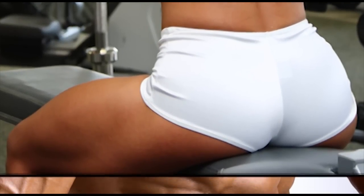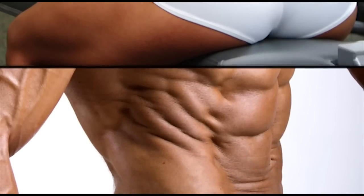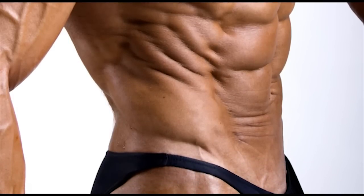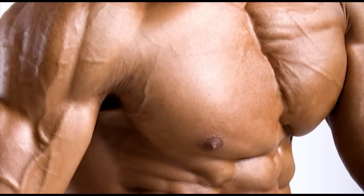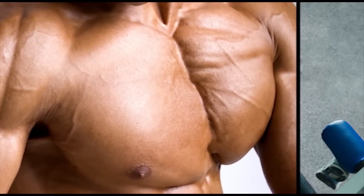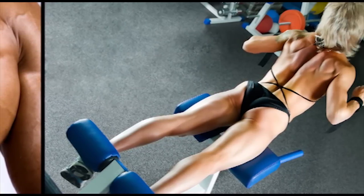The myriad benefits, obvious and obscure, derived from lowering weight make eccentric muscle actions the most remarkable phenomena in the discipline of exercise physiology. As you'll learn in the next section, one reason at a time, eccentrics deserves to be the foundation of any fitness regimen, including yours. Regardless of whether you are beginning a new or another program, your program must embrace this number one secret of exercise: slowly lowering weight.